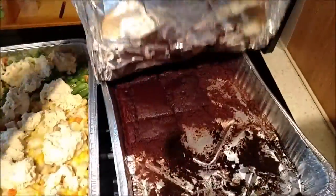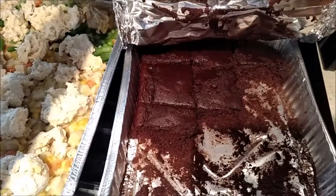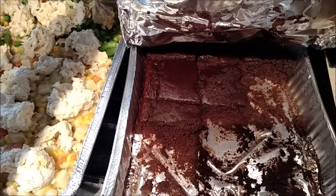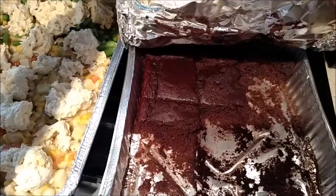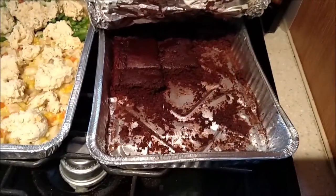I also wanted to show you guys our dessert for the week — half of it is already gone. I made a triple chocolate cupcake. If you'd like to get the recipe for this, give me a thumbs up on this video and I will get that made for you guys.